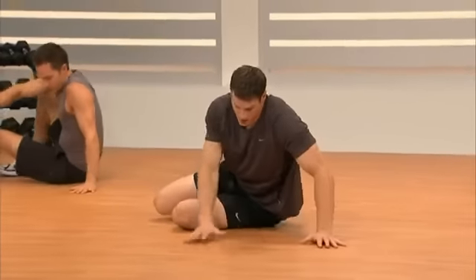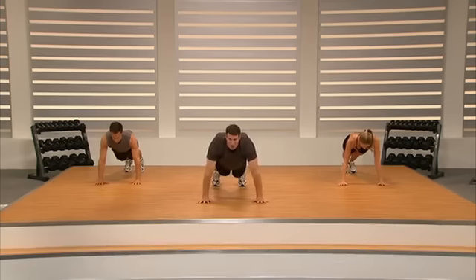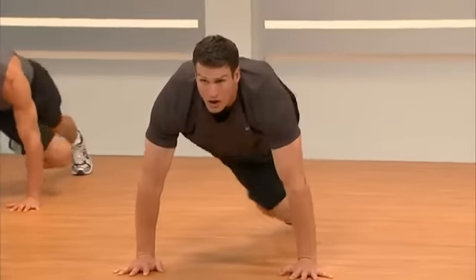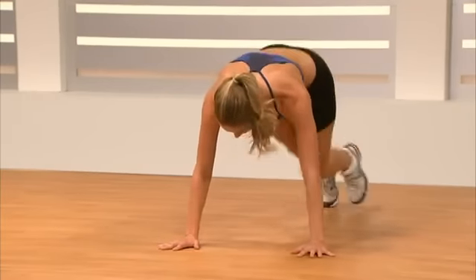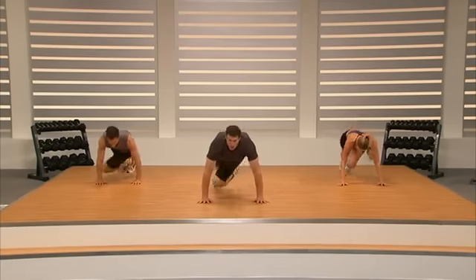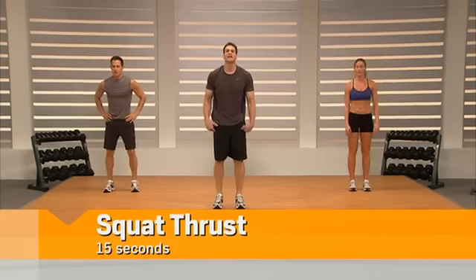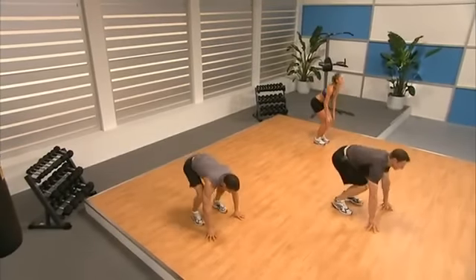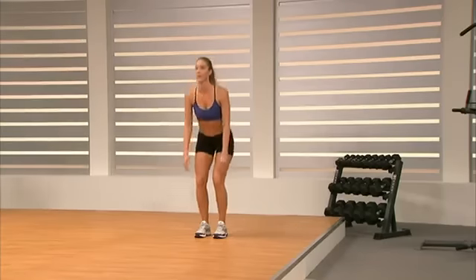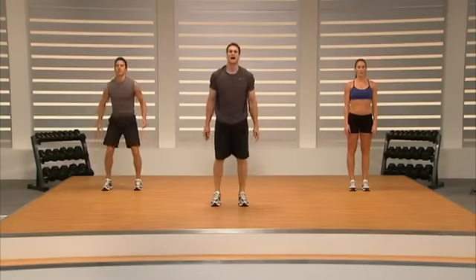Next exercise is a squat thrust to stand — Rainy has a modification if you're not ready to kick your feet up. Get up on our feet: down, out, in, and stand. Out, in, stand tall. Push through this — we're almost there. Two-minute drill's over. If you need to take a break, go ahead. Otherwise we're going to move on to Superset 1.